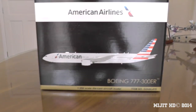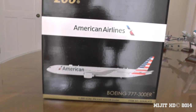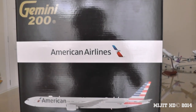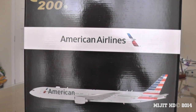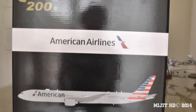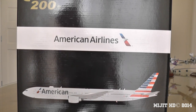Their destinations where they fly this aircraft to and from are Dallas-Fort Worth, LAX, JFK, Miami, Sao Paulo, London Heathrow, and Hong Kong. Hong Kong was the last one to be added — I think the route is from Dallas-Fort Worth to Hong Kong — and that was added a couple of months ago, maybe a month ago.